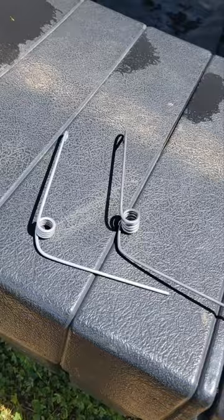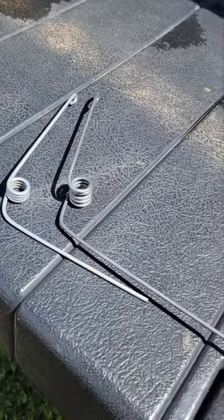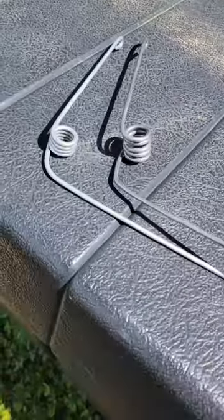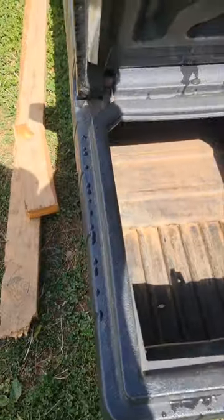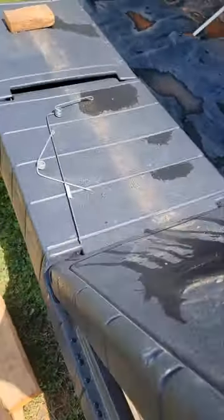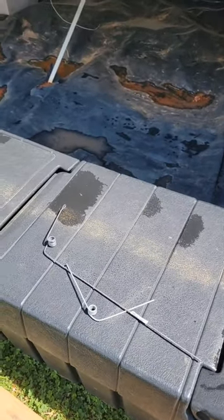I just fabricated a spring and I'm gonna show you how I did it. I bought these plastic truck toolboxes and they have springs in them, but on one of the ones I bought, two of the springs were missing and I couldn't find them to buy anywhere.